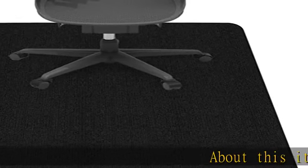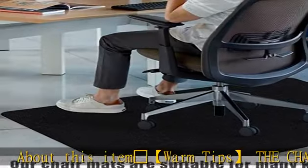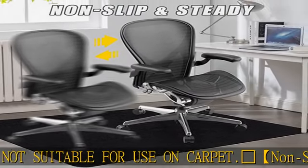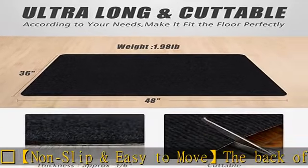Warm tips: the chair mat is not suitable for use on carpet. Non-slip and easy to move — the back of the chair mat is made of upgraded version TPR adsorbed material, ultra non-slip. The surface is a soft stripes fabric like a carpet.